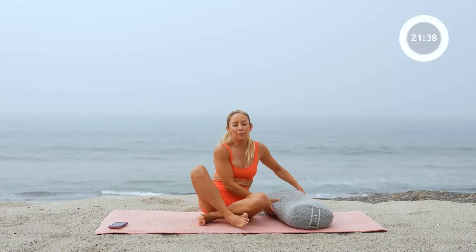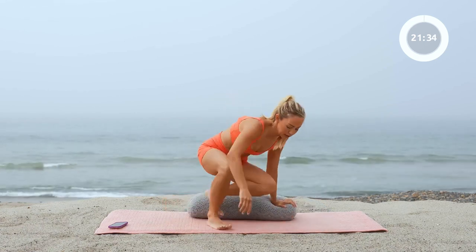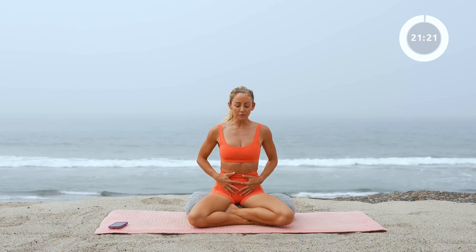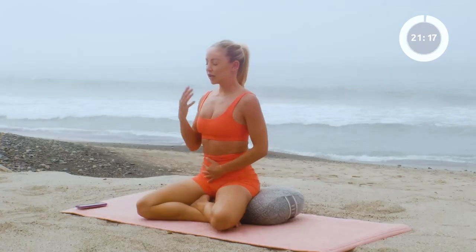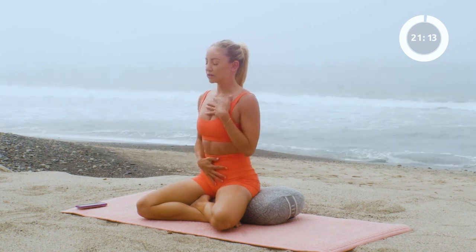Let's begin by sitting up on our pillow. I'm going to take it behind me and take a nice little seated position here. Find a good little wedge for yourself so the hips are up and the knees are a little bit further down. This is going to really open up our airways. We're going to first start by connecting to our breath, so go ahead and close your eyes, place one hand on your belly and one hand on your heart.